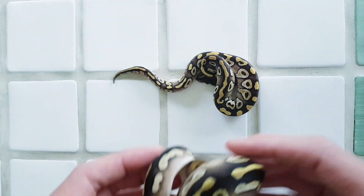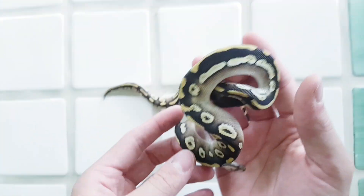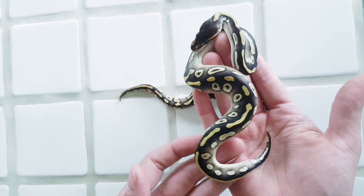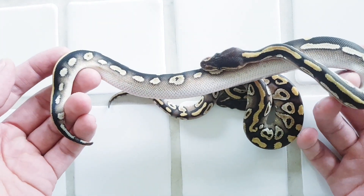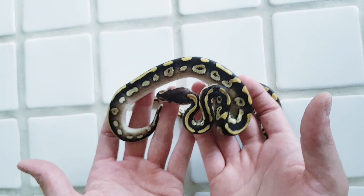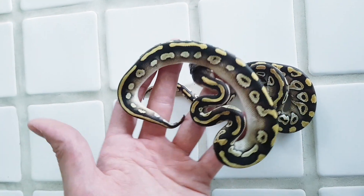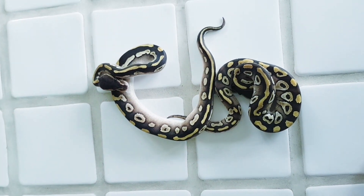Now I want to show you what happens when you add Wookiee. This is the Mojave Wookiee, and you can clearly see how much darker he is. This is a male and you can also see the really nice high white sides. Very, very pretty — I love this one. I think with Mojave and Wookiee this is a really very nice interaction.